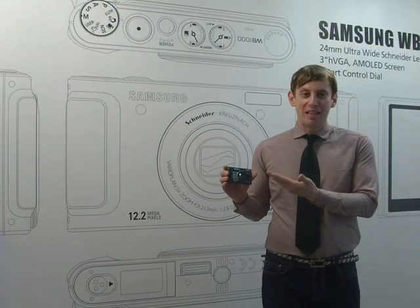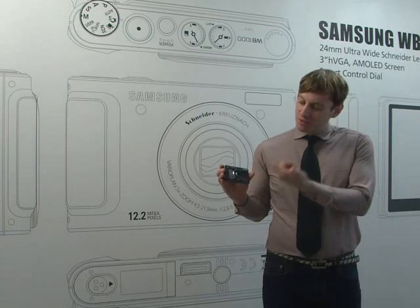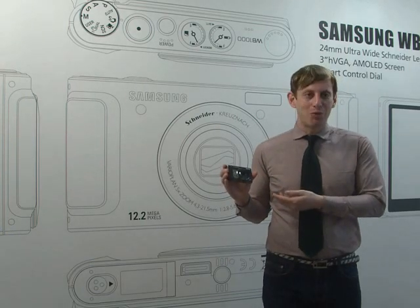Hi, today I'm here with the Samsung WB-1000. Now if you take a look at it just from the start, it has a great design.